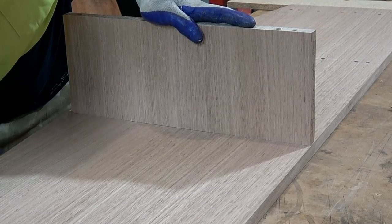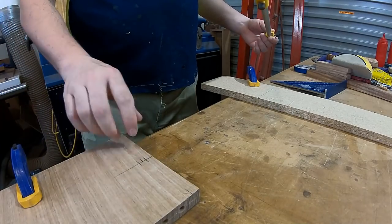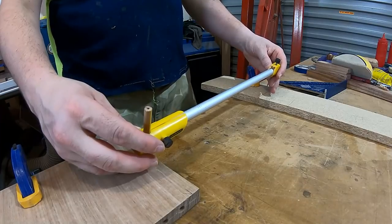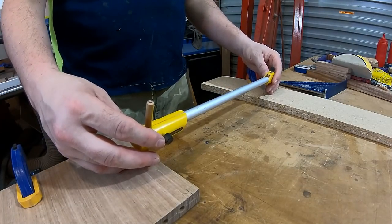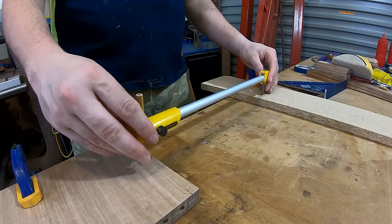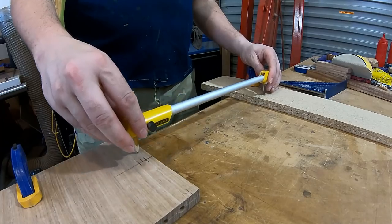Alright, so that's pretty good. Now I just want to put a concave arc on the front of these uprights. I've just got a trammel here because this time I don't have any templates ready to use. I'll just put that there — check that — that's about right.